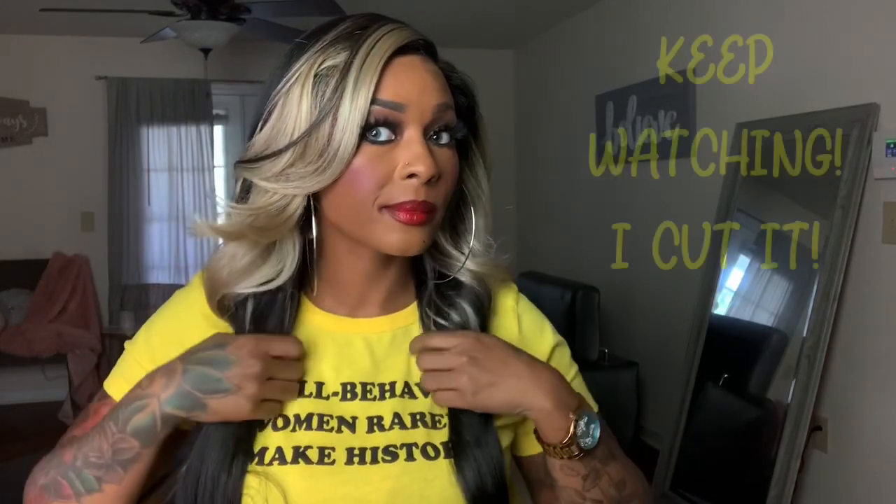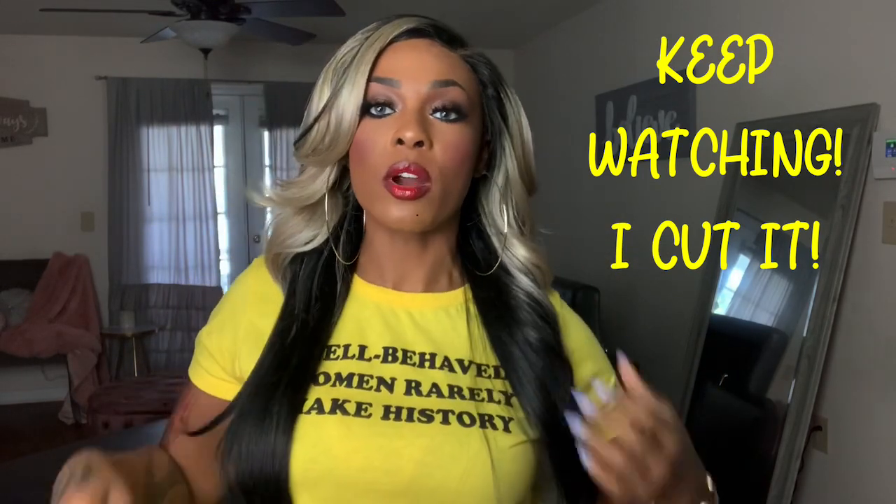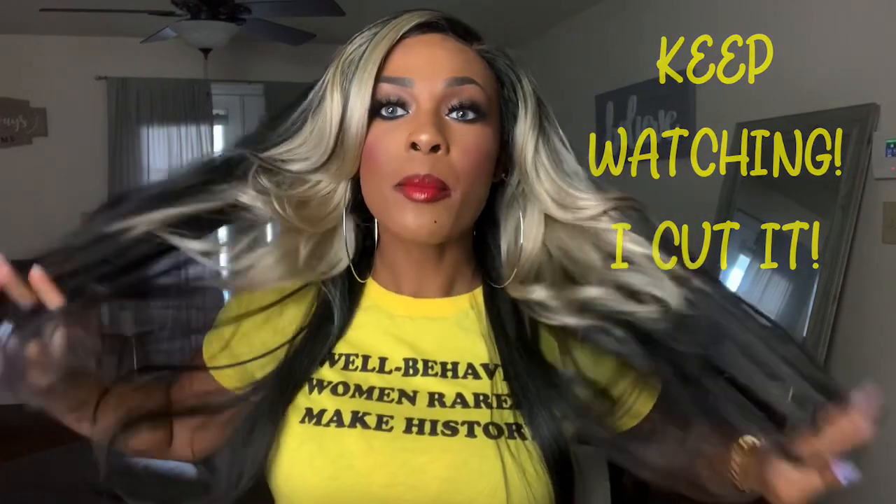If you're my ride or die, you already know — I'ma cut this eventually, to about right here. I know I'ma cut it as soon as this wig starts to tattle up, it's getting cut. Because to me, even when you look at it, it looks like it's supposed to be cut. I'ma wait, but just know you're gonna see me probably in a clothing haul with this wig cut, because I think it would look so cute at that length with this coloring.